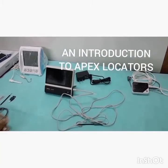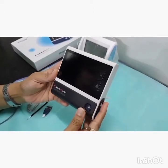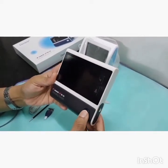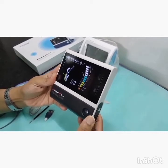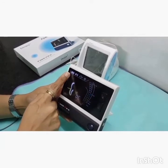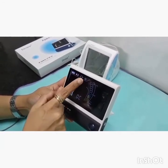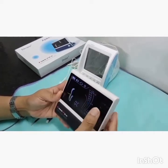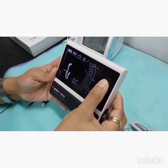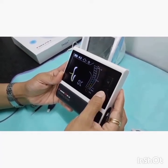Let us see how to operate an apex locator. Here we have a tabletop apex locator. This is the start switch, which shows you the display and the power. This indicates the volume and the brightness. The knobs here are to adjust the settings for working length determination, and this knob is to adjust the volume.